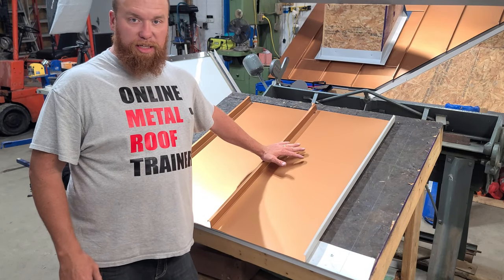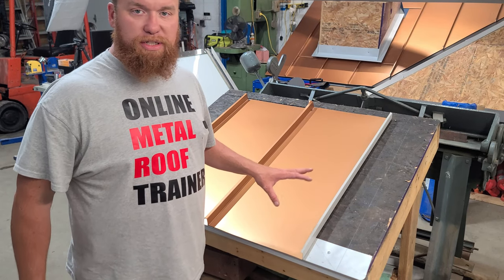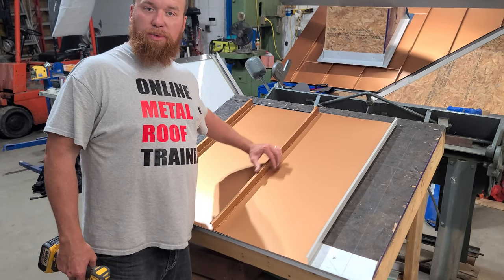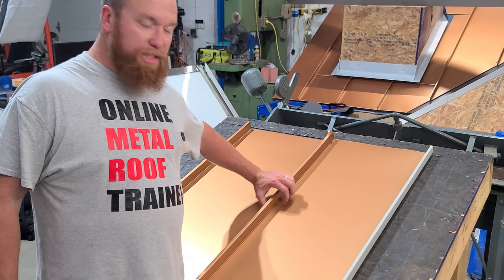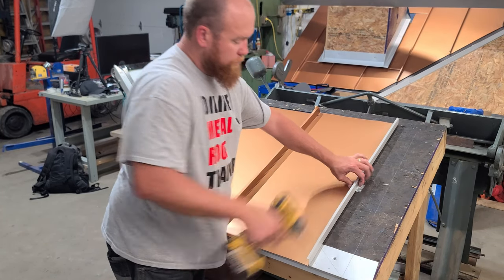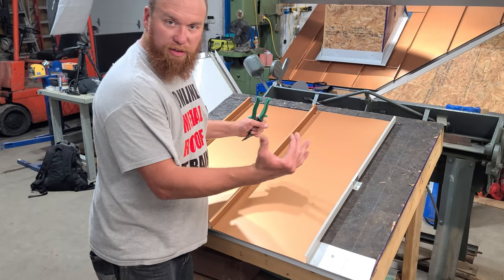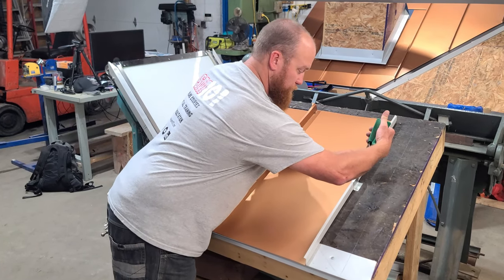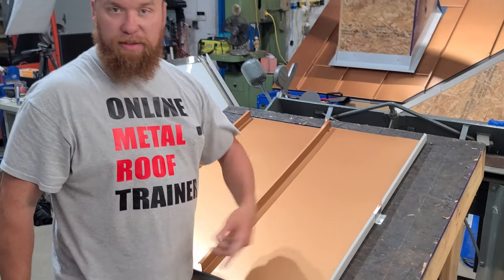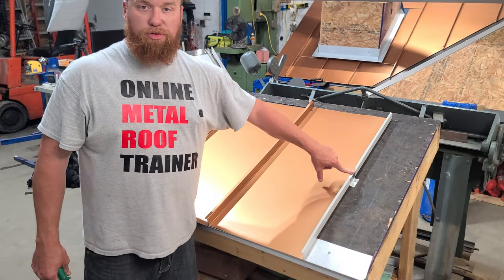When a standing seam panel is on the seam, it's not going anywhere. The first thing I do when I install a panel is let it sit where it wants to — you don't want to push it into a position where you get buckling and unnecessary oil canning. Let the panel sit where it wants to, as it came out of the machine. Get a clip on it just like this — that clip is now sitting in alignment with where the panel wants to be, not forcing it somewhere it doesn't want to be. Before anyone starts walking on it, I'll snip the clip so it won't slide down, and then I can clip the rest of the panel. Whether it's a 20 or 30 foot long panel, guys can walk on it. This little snip trick will allow me to do that.